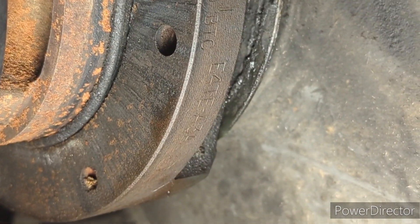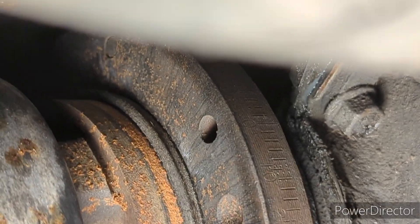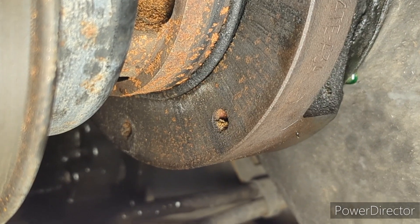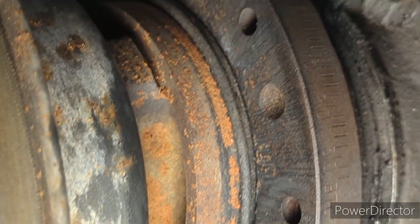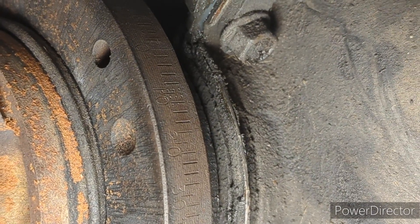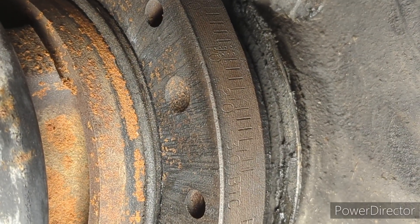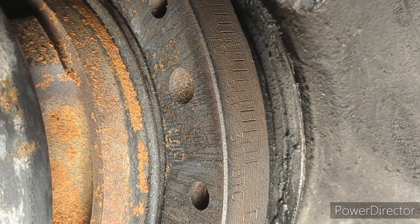You can see it's got the part number and then it says BTC 30, 20, 10, 0 — and it goes around the other way with ATC, meaning after top dead center and before top dead center. What we're trying to do is get to 10 degrees before top dead center, which is stock on these. At the 10-degree mark there are four marks in between, so it goes 10, 12, 14, 16, 18, 20.